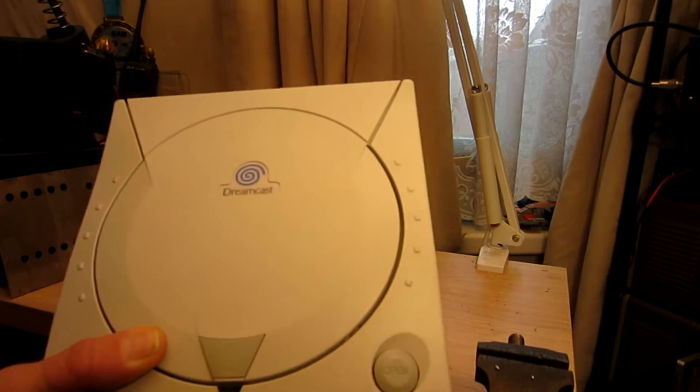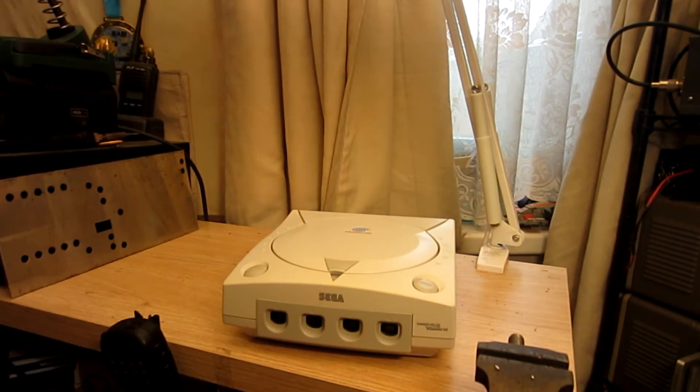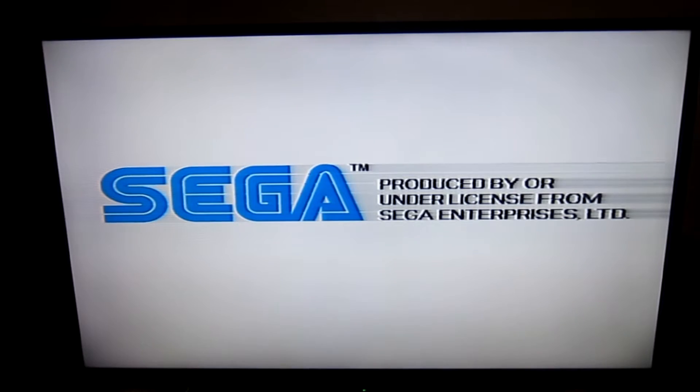I thought this Dreamcast probably doesn't read discs, as that's generally the most common problem with them, but when I plugged it in the drive is absolutely spot-on and works absolutely fine. I turned it on and it was okay, but then after a couple of minutes it kept getting lines across the screen. So we're going to have to have a look at it. First, I'll get it plugged into the TV and show you exactly what the fault is.